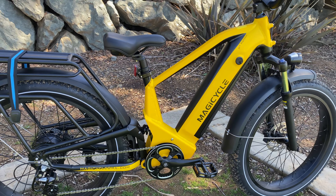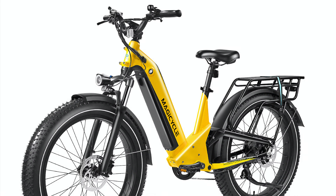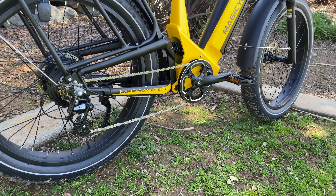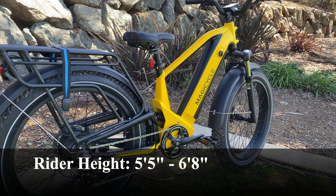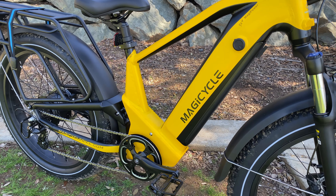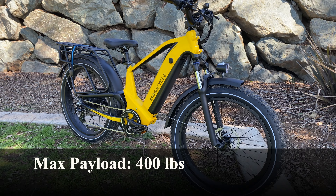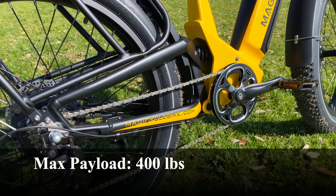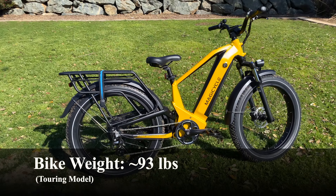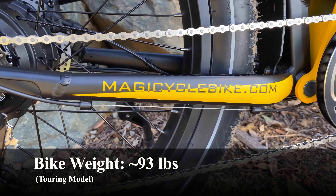This bike comes in two frame options: a step-over model like the one I have, and a step-through model which allows you to easily step through the frame to get on and off. The step-through frame costs $50 extra. Both frames can accommodate riders from 5 foot 5 inches to 6 foot 8 inches in height, and both have a maximum weight limit of 400 pounds. The bike does weigh an insane amount at almost 93 pounds, so it definitely takes some effort to haul around.